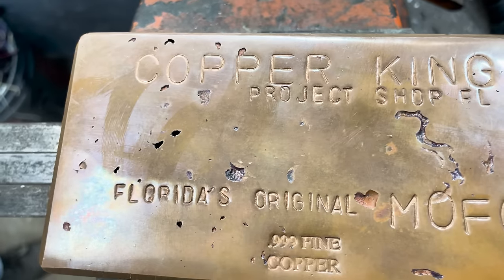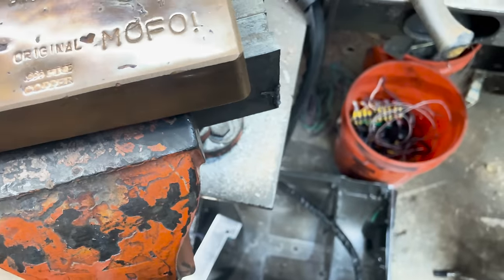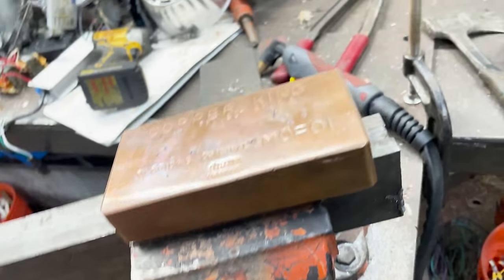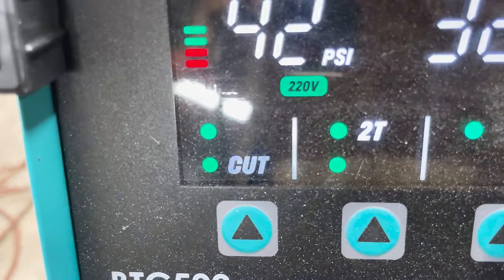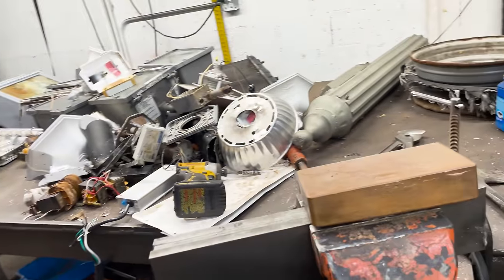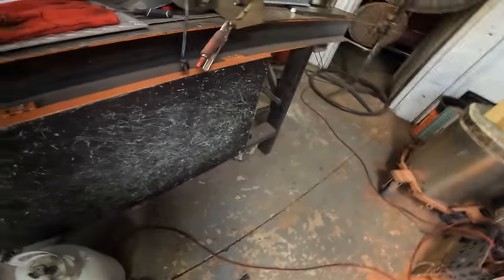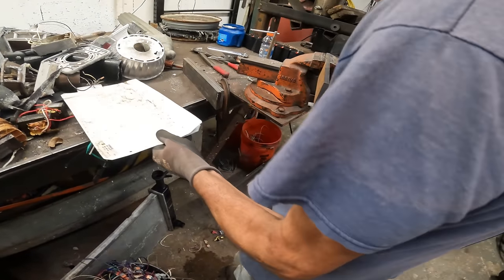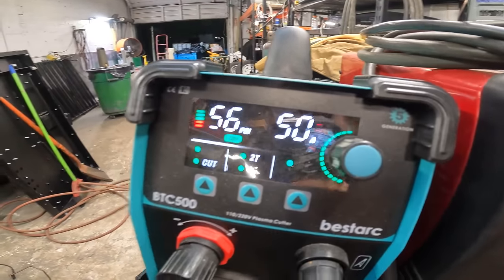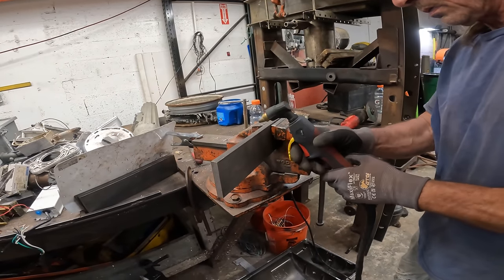We got the eight-pound ingot of copper that Sculler Metals made for me and sent to me — thank you for that. We're going to use that as a gauge to be around that size, but we're going to have more of a taper on this mold. We're going to use the plasma cutter on the 220 setting because we're going to be cutting some thick stuff. We're cranked up to 50 amps, plugged into 220, and we're going to try to cut half-inch steel with the plasma cutter.